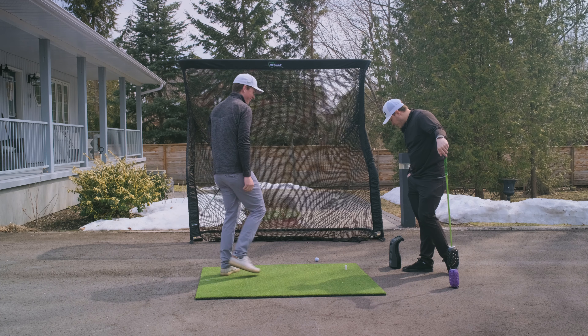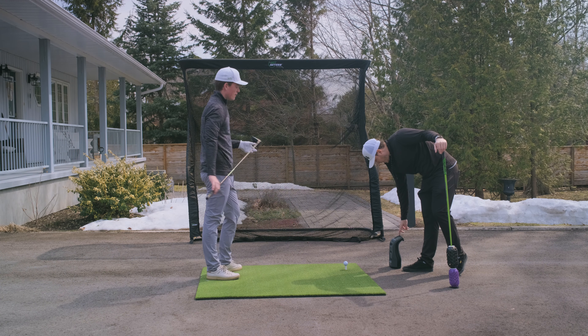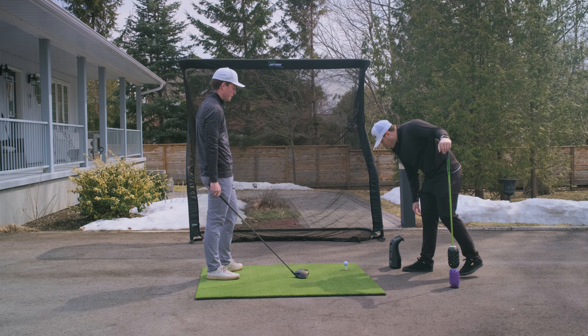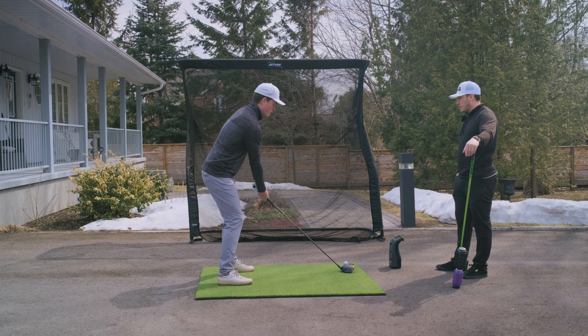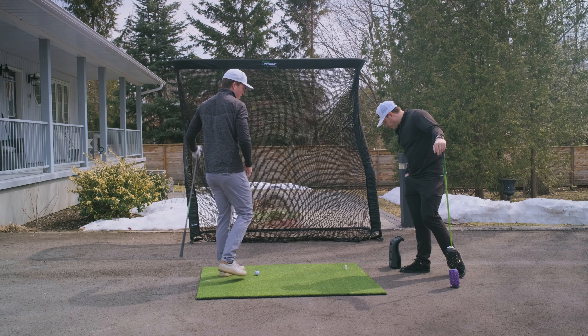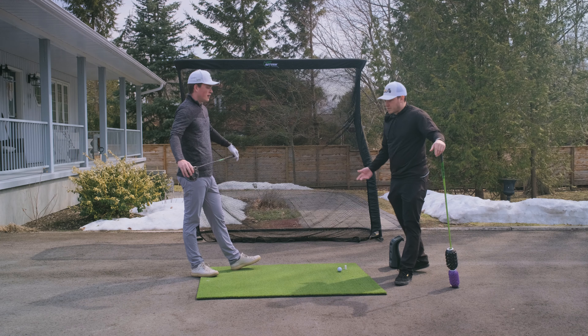Better contact, yeah, because you're actually hitting up on the ball. That was the best spin rate — again 158 ball speed, 240 carry, and about 2500 spin, which is really good. We have a good sample size here, 158 again, which is great — very consistent.